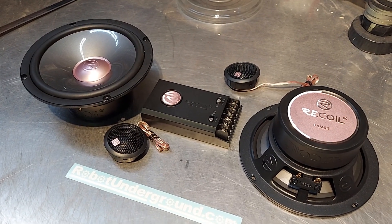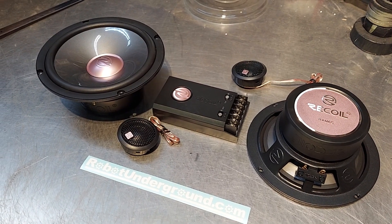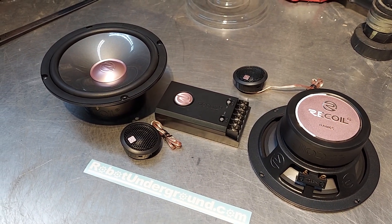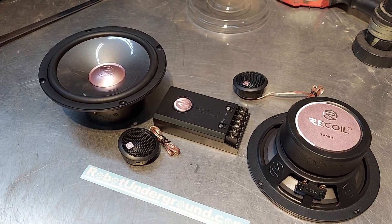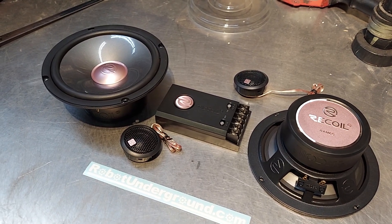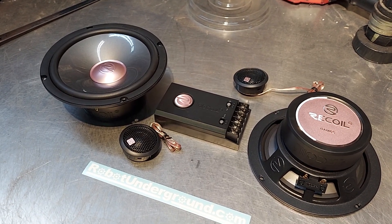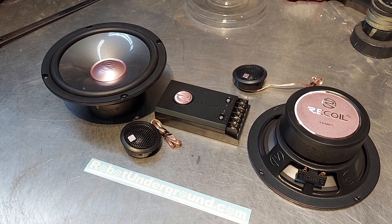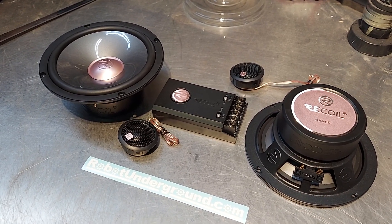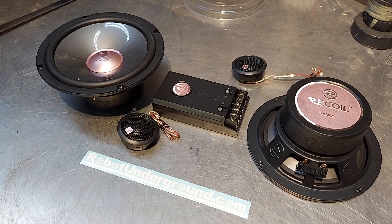I could not keep them in stock when we had the samples. We got like two or three cases, then they sold on Amazon for right around $100 a pair, and we'd get some returns — that's how we'd get them here. People loved them, so I encouraged Recoil to import them and do a full shipment. These are really hot sellers in China.